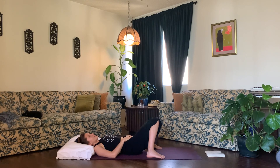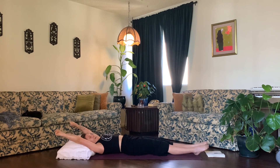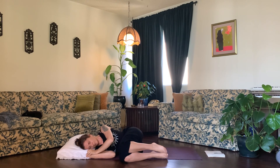Slowly begin to bring awareness back to your body by taking deeper inhales and deeper exhales. Gently begin to wiggle your fingertips and your toe tips, reach your arms up above your head, reach your legs away from you, then hug your knees into your chest and roll onto your side in the fetal position. Take just a moment here to thank yourself for making time to show up on your mat and to take care of your body.